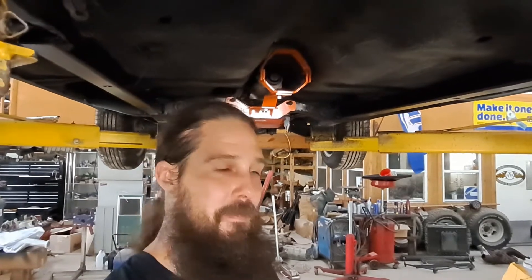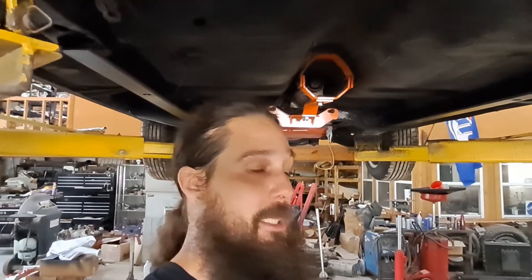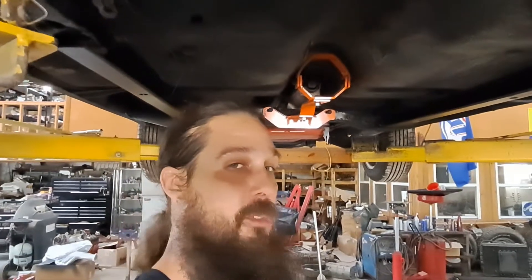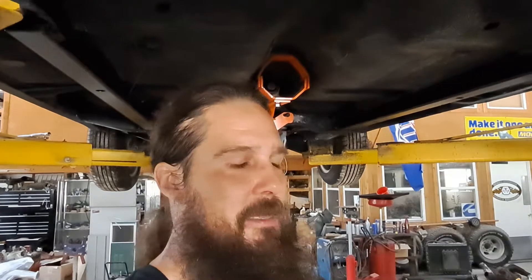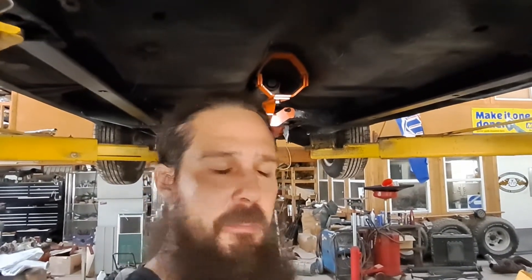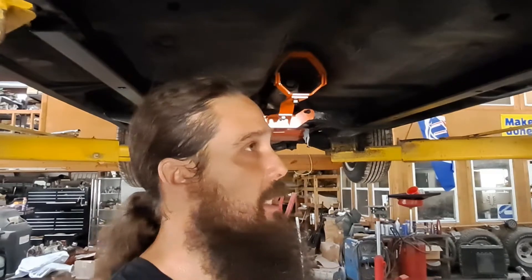All right guys, here we are under the car. This has been my office for the week — been quite busy. Primary objective this week was to measure for a driveshaft. We got the transmission back up where it's supposed to be and even test fit our driveshaft safety loop from US Car Tool. Seems to be pretty good equipment. It's not adjusted yet, but hopefully the exhaust clears the way I want it to.